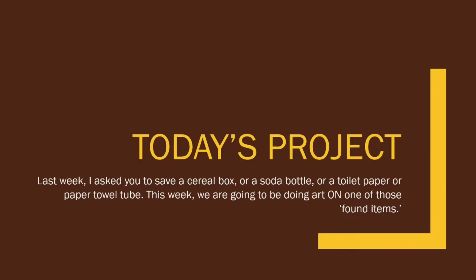This week you'll be doing your artwork on found items. Please make sure that you are getting your mom and dad's permission before you start working on things. I want you to make sure that you're working on something that is acceptable for you to be working on. Don't just grab a bunch of paper towels and dump them all out and then say I need to use this tube.